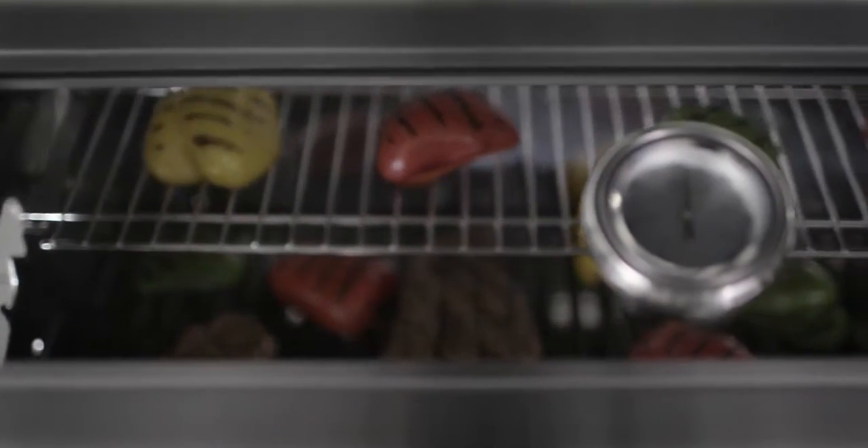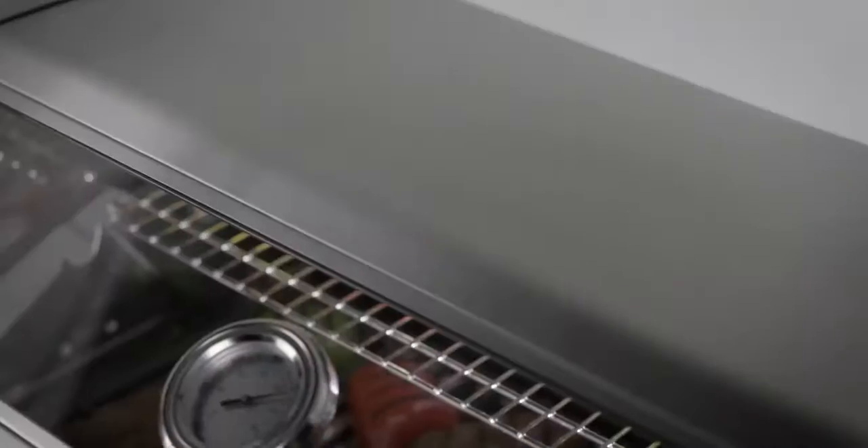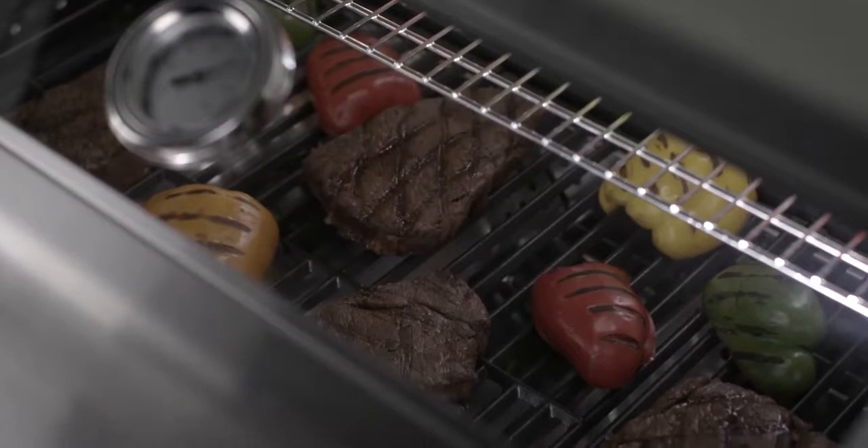Clearview is made of tempered glass which is strong, insulated, and allows you to check your grilling without lifting the lid and bleeding off valuable heat. Cook faster and more accurately.